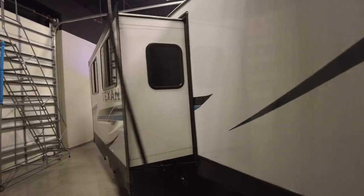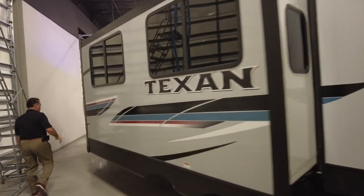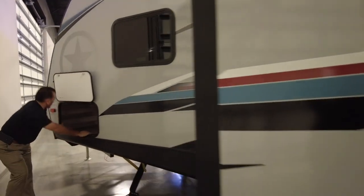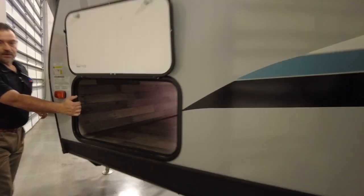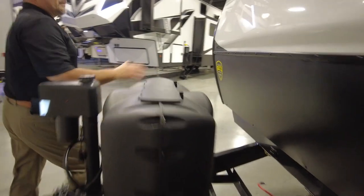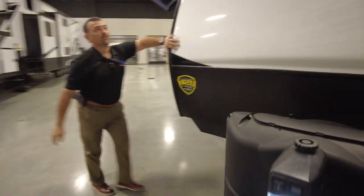Look at all this storage up here in the front — plenty of room. Look at that massive storage right there guys. Front multi-cap, three-quarter cap.